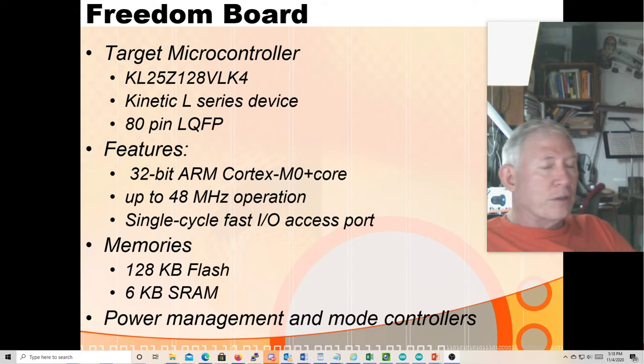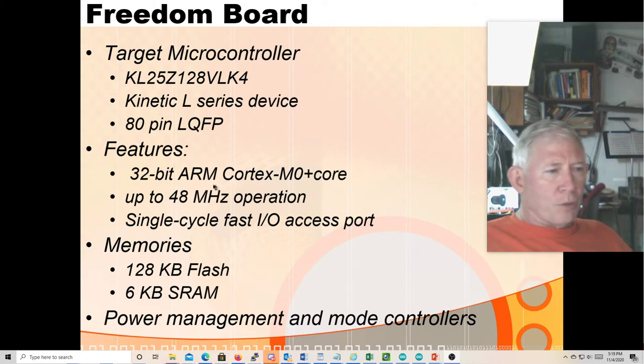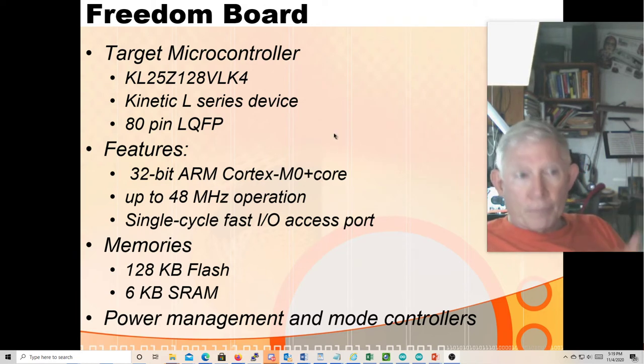ARM doesn't fab any silicon — all they do is lease Verilog files, and maybe some VHDL files, to various manufacturers who then integrate their own peripheral parts and other features with this ARM core and then actually make the chips. Some features are optional to implement, so some of them get implemented and some of them don't.